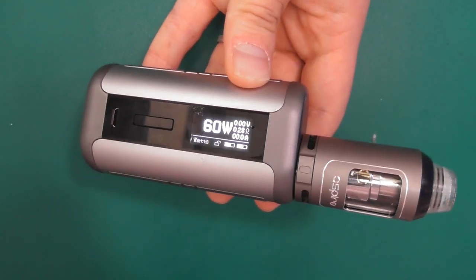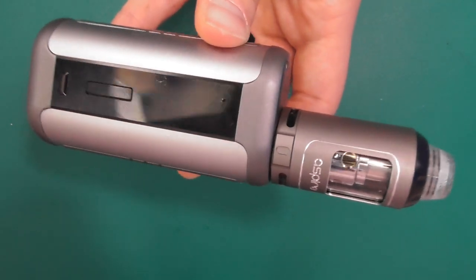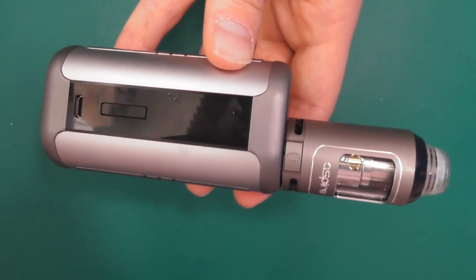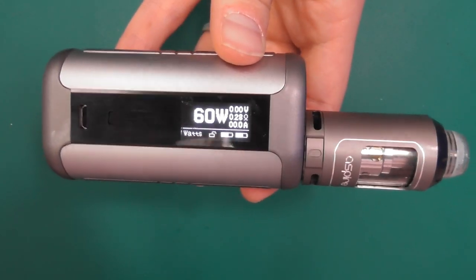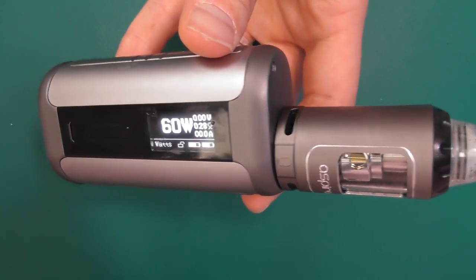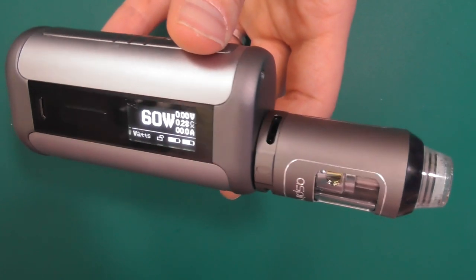Putting it all together and it looks like this. It's quite a big, long kit. Obviously the TPD one will be a little bit cuter, a little bit shorter — I think it's about 10 to 18mm shorter or something like that — but that hasn't actually been released yet. So that's the Aspire Speeder kit.